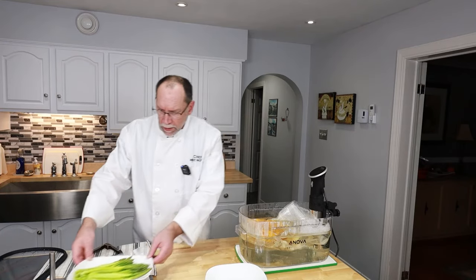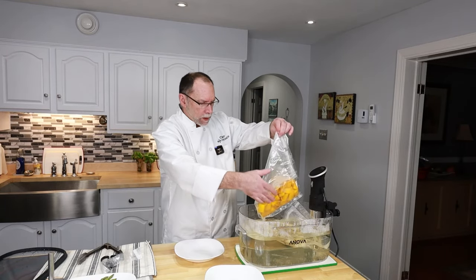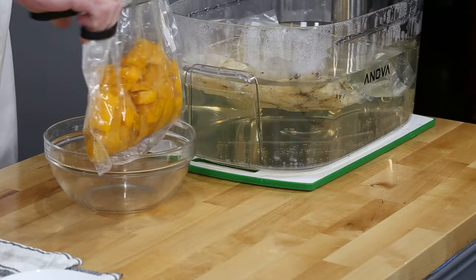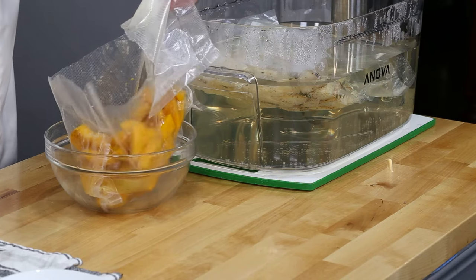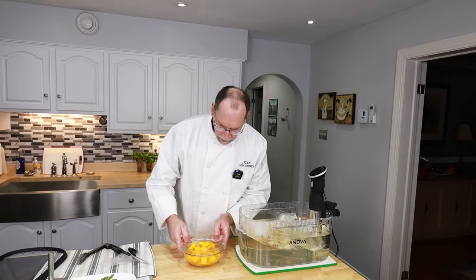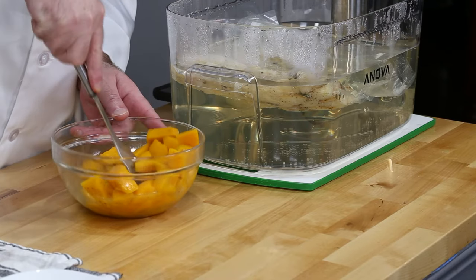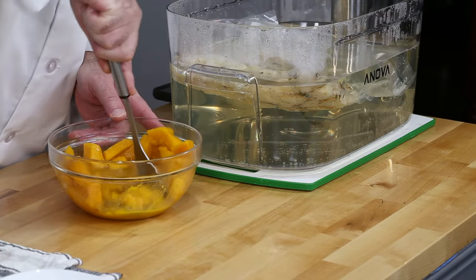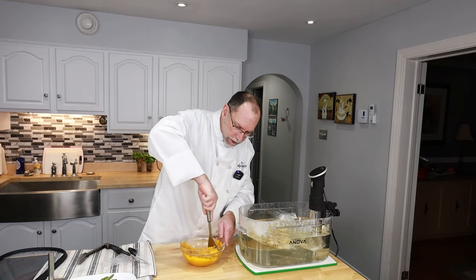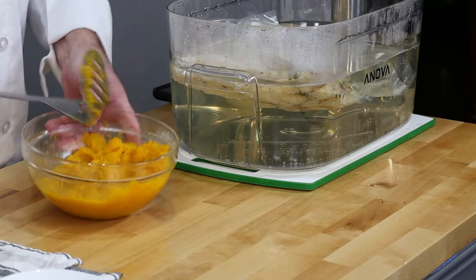So that's the asparagus after about 15 minutes. Now we'll get our squash — and you can see all the water, all the vitamins, all the juices are actually in the squash, which is good. You can serve your squash like this, or you can mash it up and it's not dry. All that juice is squash juice and water that came out of the squash, so all the vitamins are there — everything is just packed. And it's flavored. And it's beautiful.